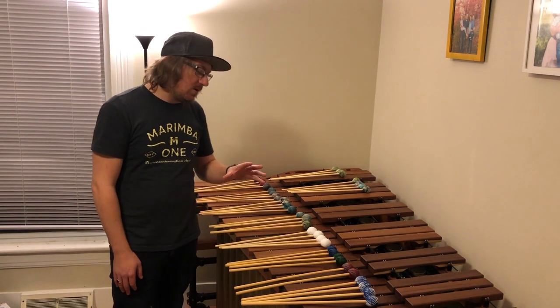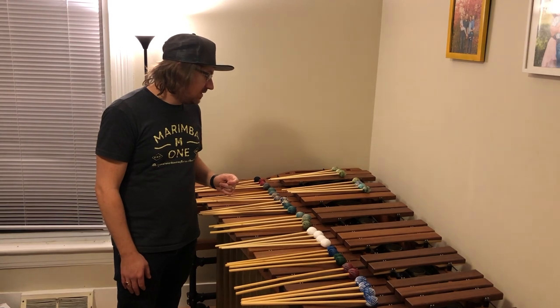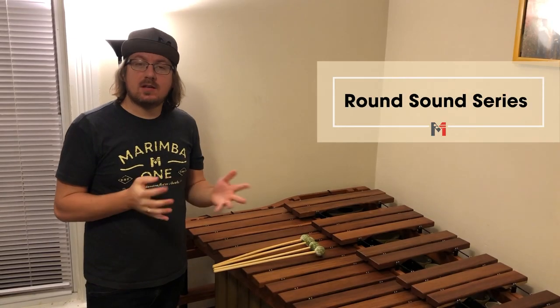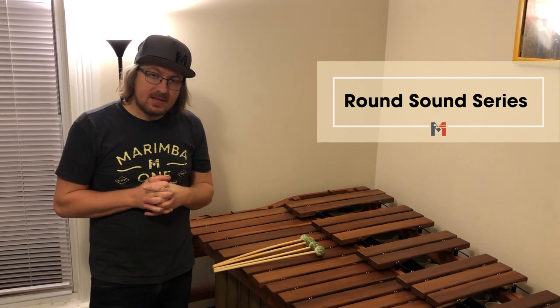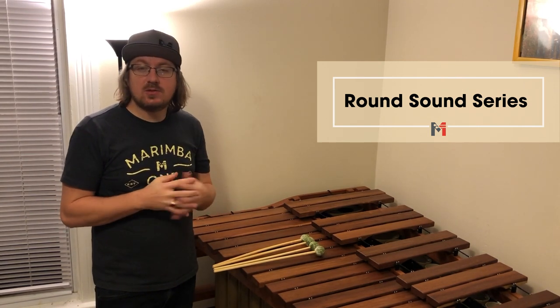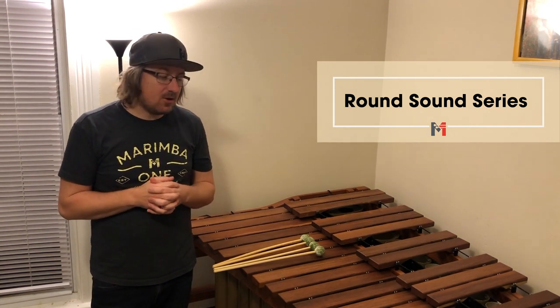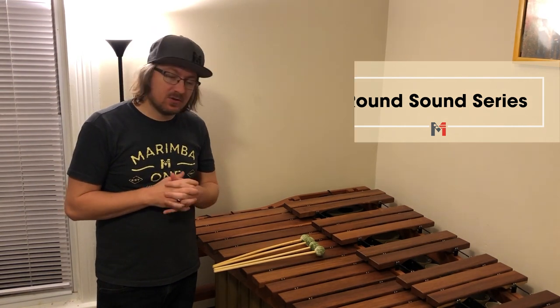That's kind of how I look at all these mallets and how they work in my head. Now I'm going to talk about each mallet individually. Here we have the Round Sound Mallets — there are five different levels of hardness in this series. These mallets, in my mind, are for those high schoolers and middle schoolers just looking to get their first pair of mallets. They're very affordable, they sound great, and they're just a really great starting place for mallets for the marimba.